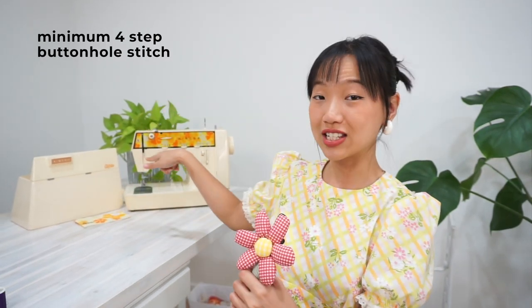When it comes to buying a new sewing machine, regardless of whether it's vintage or modern, if the goal is for the machine to be a basic everyday machine, I only have two criteria: number one, does it have a zigzag stitch function? And number two, can it sew a four-step buttonhole? This vintage sewing machine fulfills just one of those criteria.